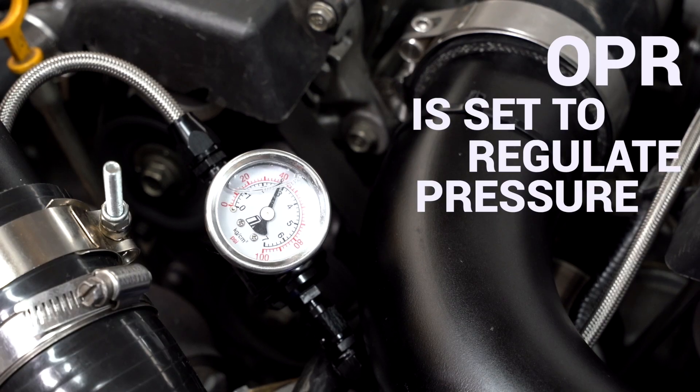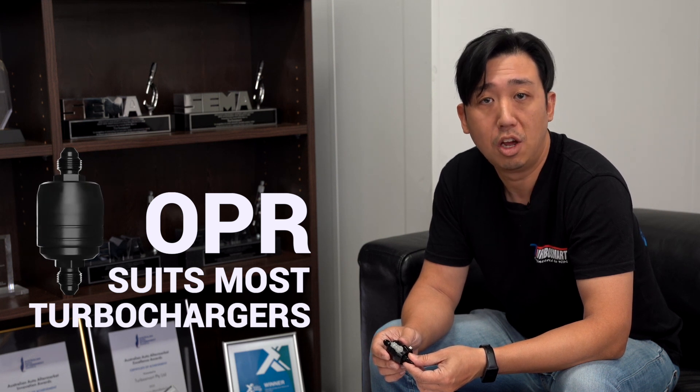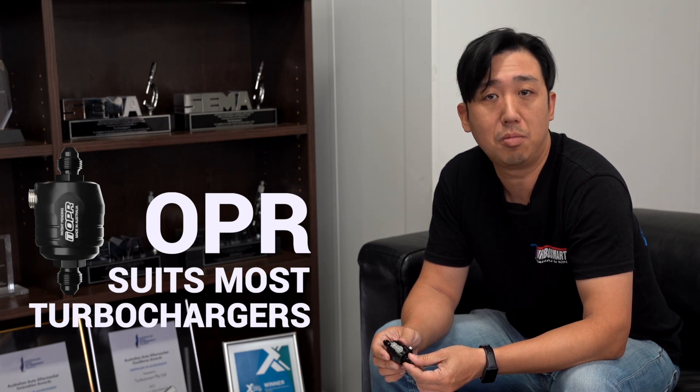The OPR is set to regulate pressure around 40 psi, which is suitable for most turbochargers. Every aftermarket turbo install should have an OPR added to the build. For more information on this product, please check out our website at www.turbosmart.com.